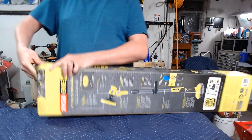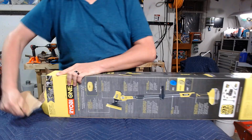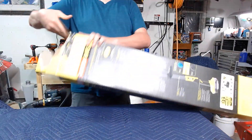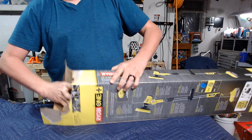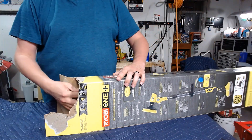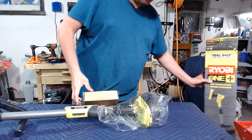Now, some of y'all open your boxes real daintily — it's very sweet. I just kind of get in there, rip it open, let it go. Because what do I care?